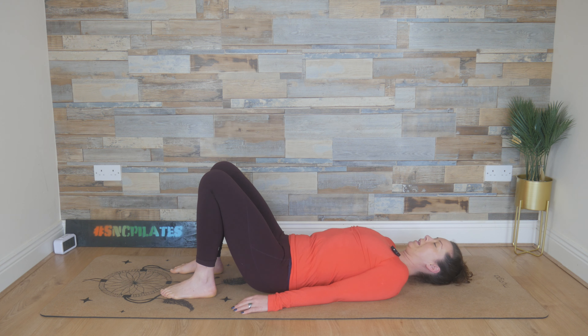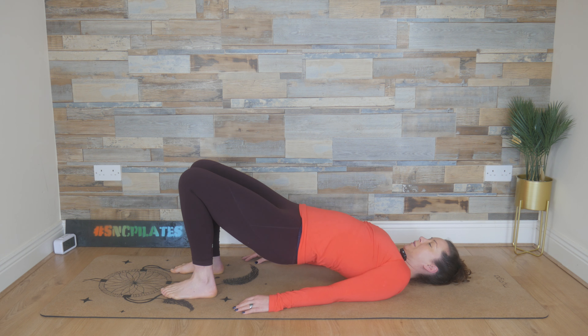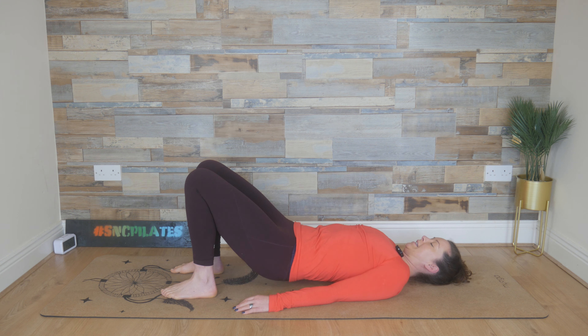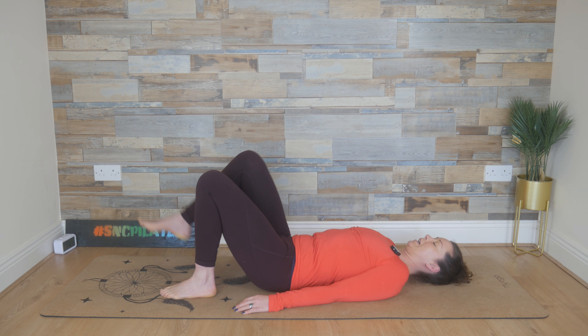And let's do one more. Breathe in, press the lower back down, breathe out, push with the feet and lift those hips up. Inhale at the very top, squeeze through the glutes and breathe out, draw the belly button in, release the spine down, vertebrae by vertebrae, relaxing the hips into their natural shape. Breathe in, we press the lower back down, breathe out, the right leg finds tabletop.